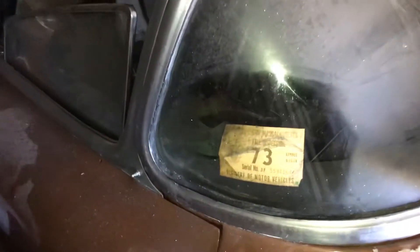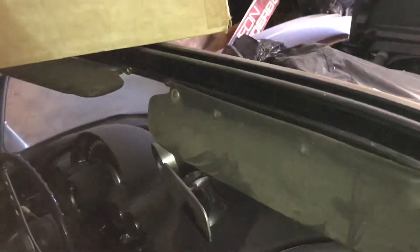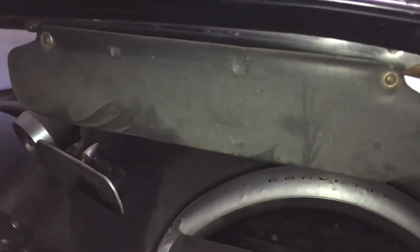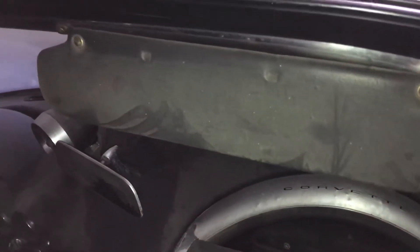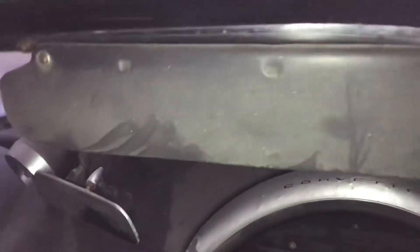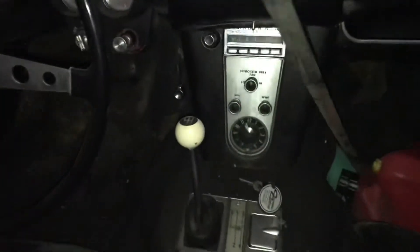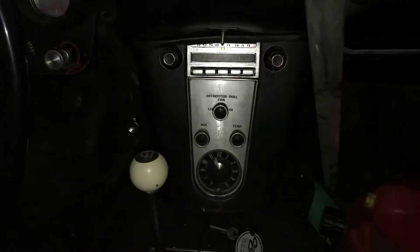Looks like the last time it was on the road was in '73. Let me try to show you the interior. It has sun visors — believe it or not, sun visors were an option in these early Corvettes. Kind of crazy. It still has a Wonder Bar radio, which is a plus.